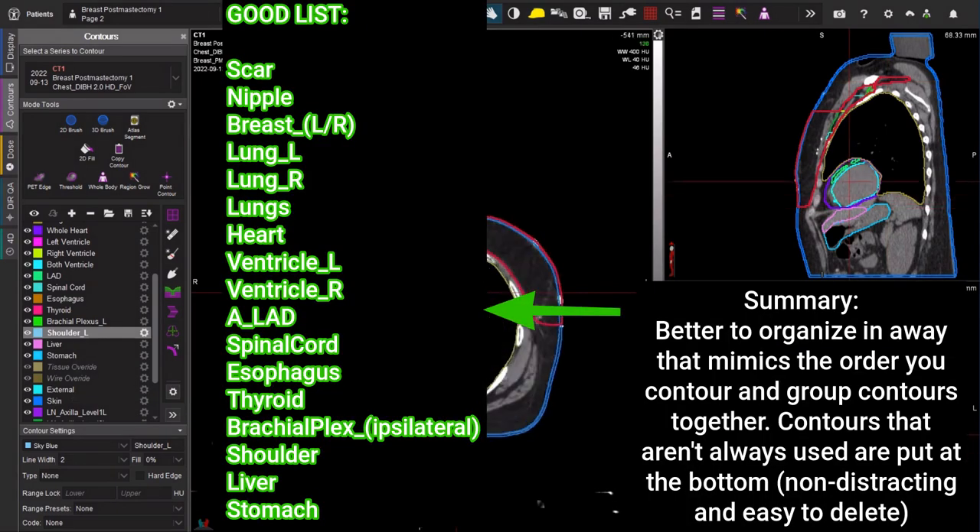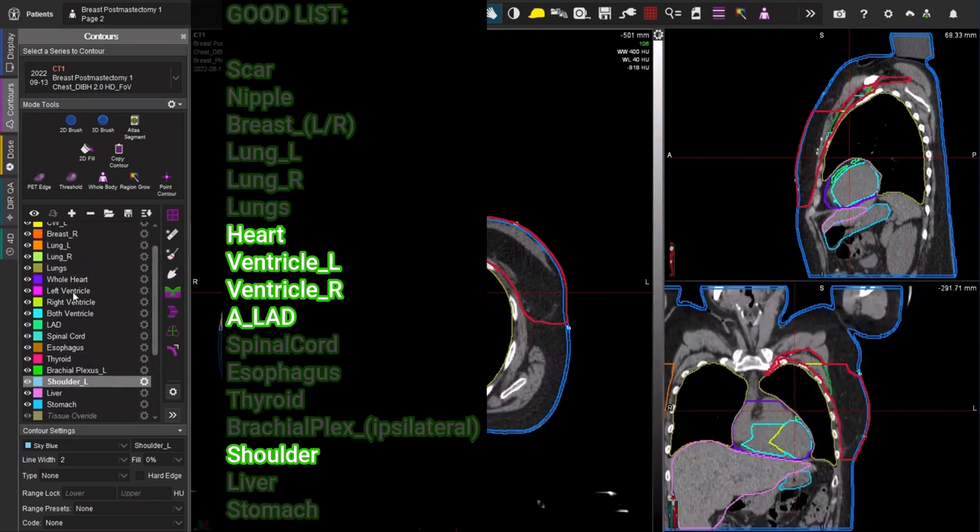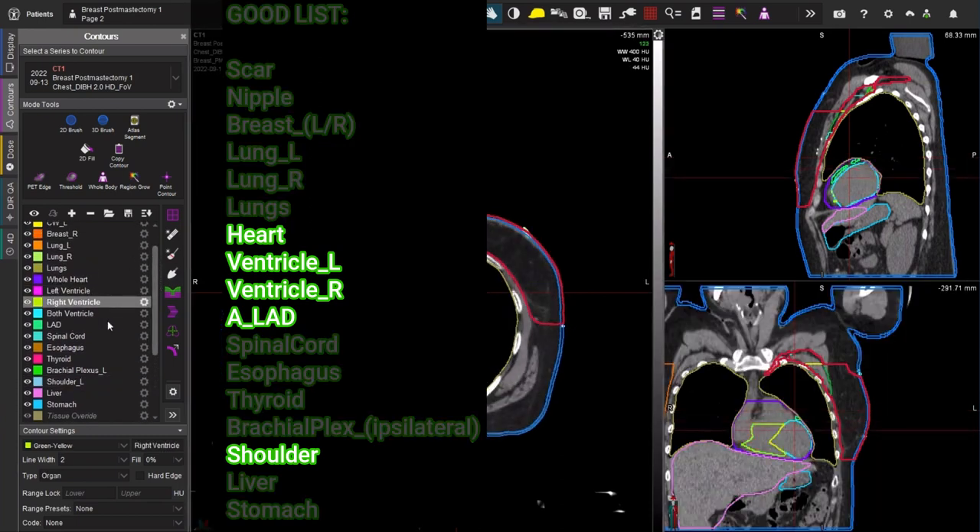Many of these OARs should be familiar to you, but the ones I'm going to focus on are the ones that we don't routinely contour for other disease sites. That includes our left ventricle, right ventricle, our left anterior descending artery, and then the shoulder.